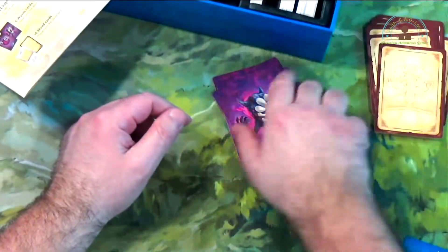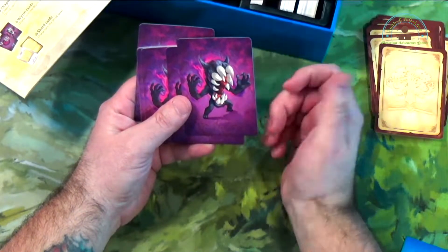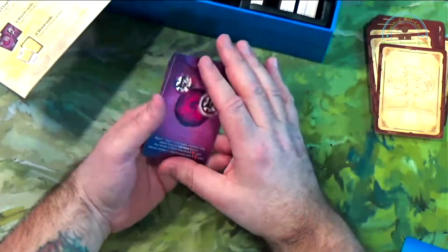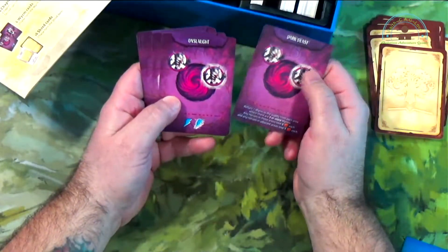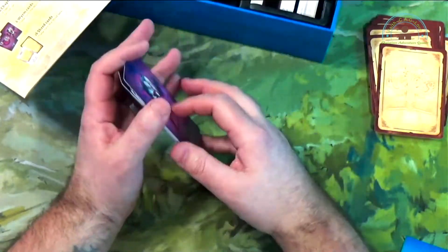And then we have these worm cards — that's what they're calling them, worms. So maybe it's not bark, maybe there are scales. We got horns, teeth, mouth, body. These are definitely going to be easy to paint — I'll paint these. Dark Blast, Onslaught, Rise, Onslaught, Ambush. Cool.